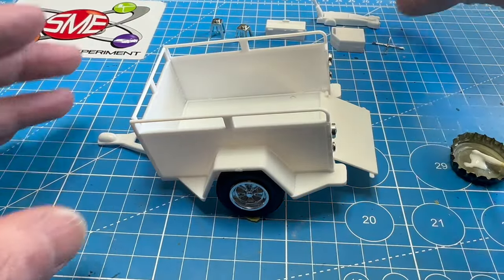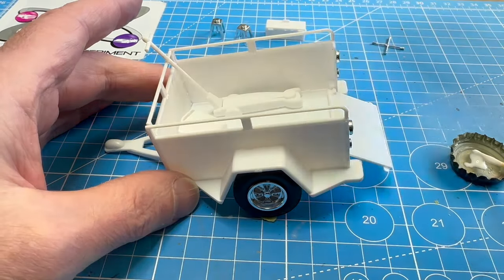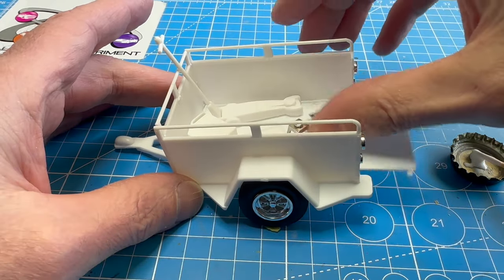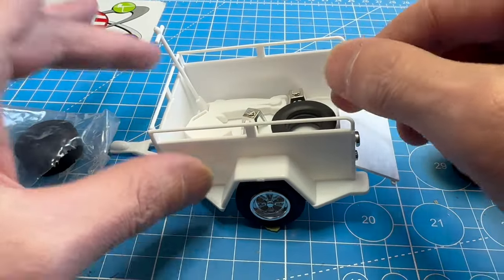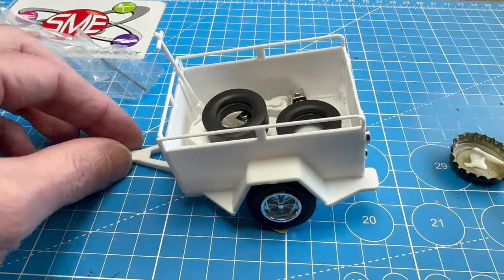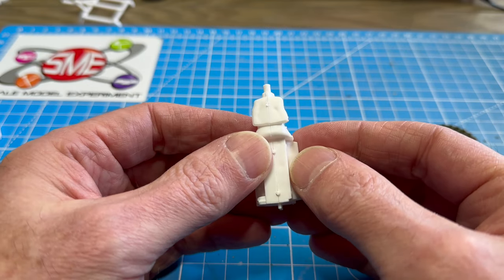Now that the trailer is finished, we'll load it up, and just for fun let's put the drag slicks back there too. Alright, now we're ready to go racing. Next up, we'll tackle the engine.